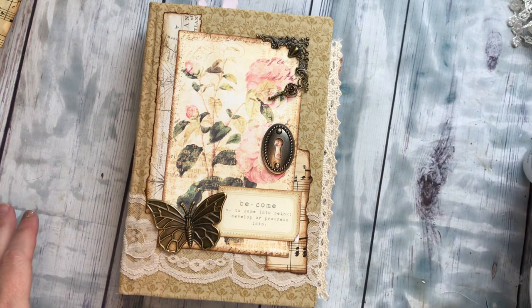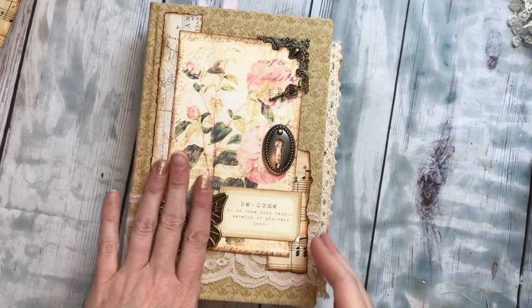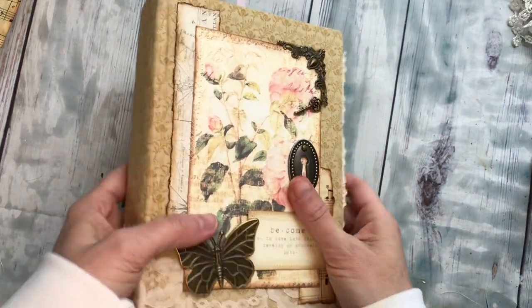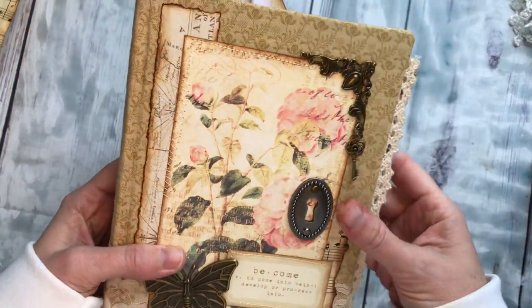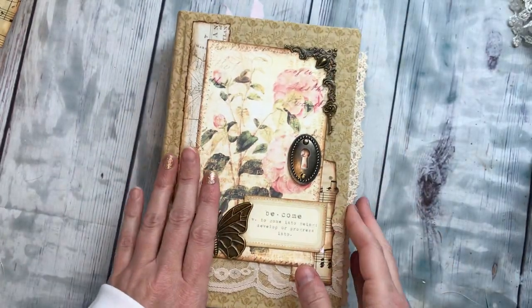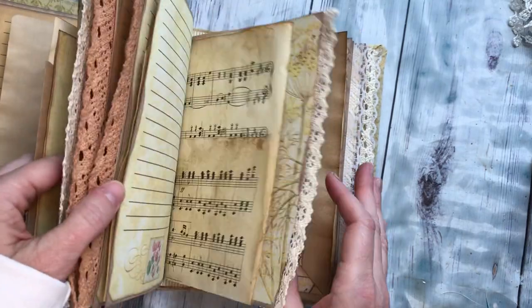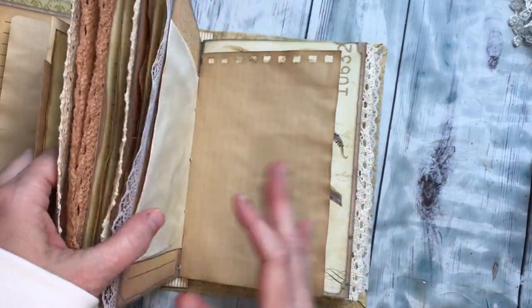Hey everyone! I just wanted to do another quick video about embellishing this same junk journal that we've been working on for a while. Today I wanted to show you what I do with these little envelopes that are inside the junk journal.